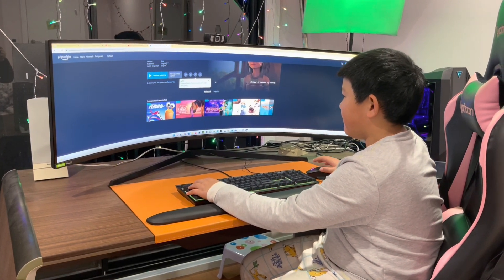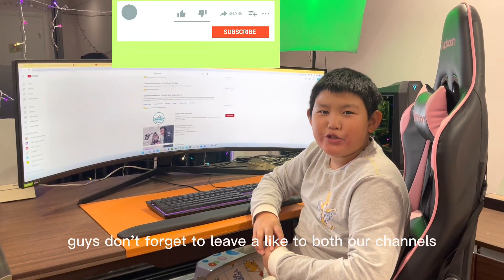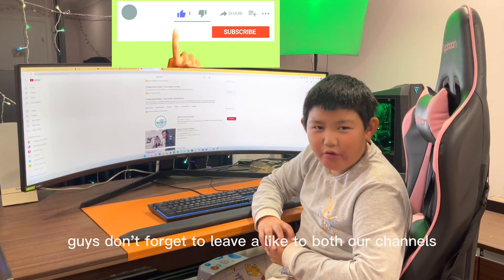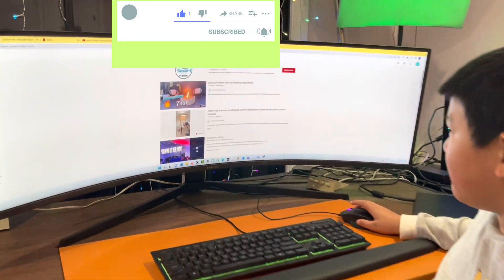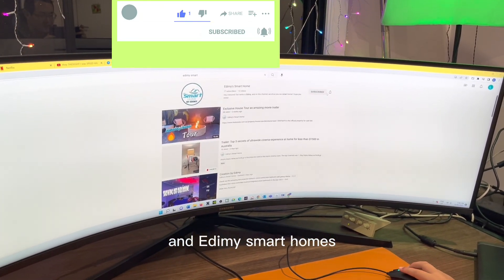So yeah guys, don't forget to leave a like on both our channels — our Enemy Toys and Games channel and our Enemy Smart Home channel.